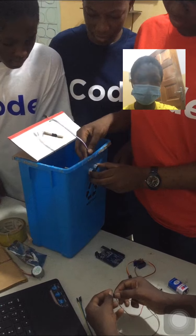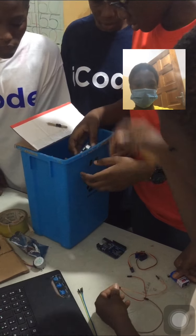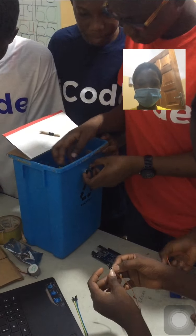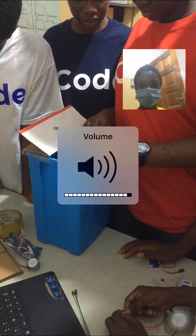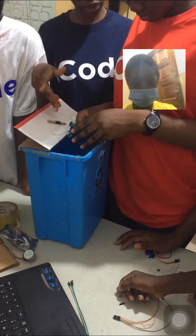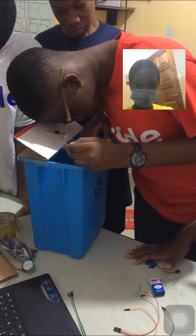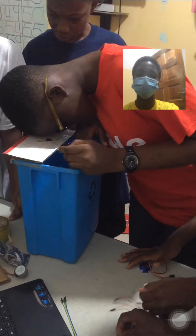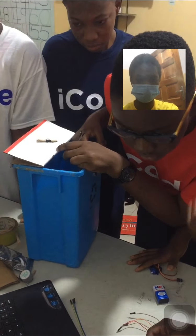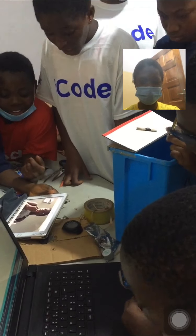They are getting ready to start fitting the components into a corner of the DASBIN. A hole has been made in the DASBIN so that the ultrasonic sensor can be outside to sense anyone getting closer to the DASBIN. The rest of the team members are behind giving suggestions and support. They are checking the codes on the computer to make sure everything is connected correctly.